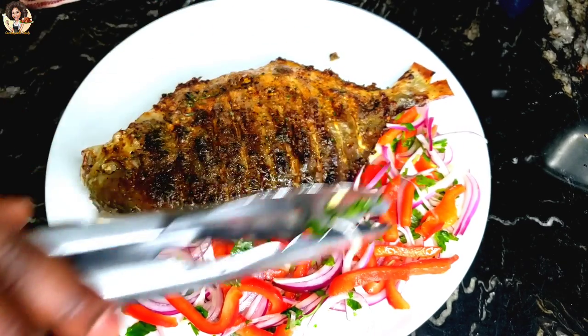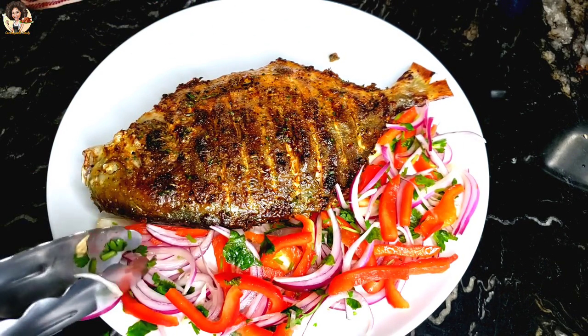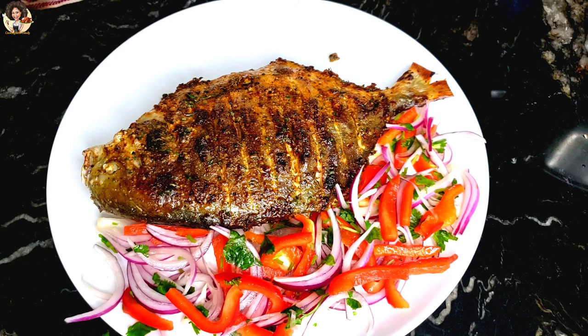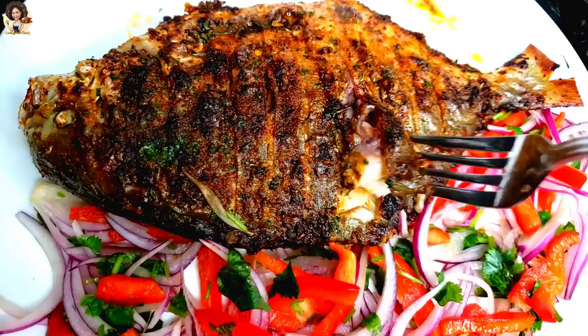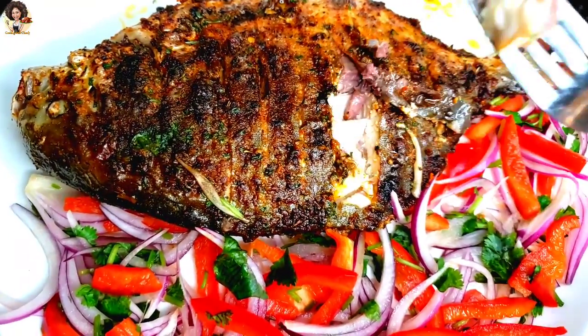Serve with whatever side you like. For the veggies here, I have some red onion, red bell pepper, mixed with parsley and a pinch of lemon juice — it goes perfectly with this type of fish. If you have some french fries, some rice, some yams, it definitely goes with it.